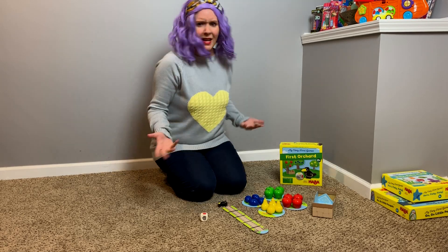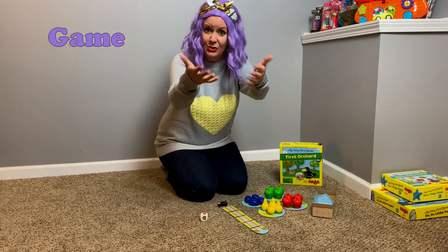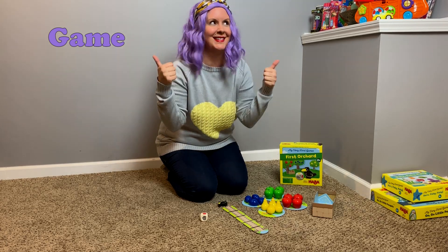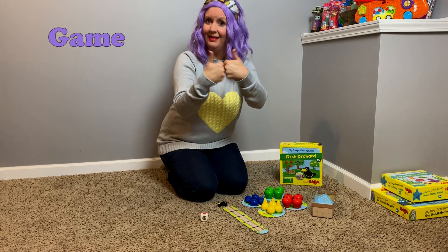So, how do you sign the word game? Do you know? Game! Can you do that with me? Game! Put two thumbs up because games are so cool! Game! Go ahead and tap your hands like this. Game!